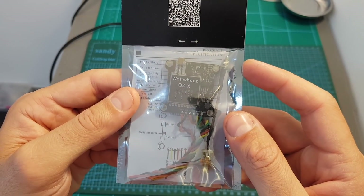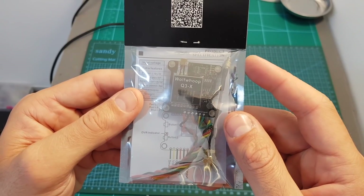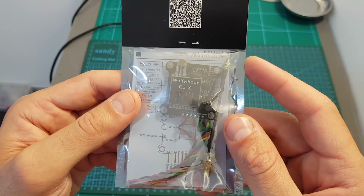Hello guys and welcome back to my channel. Today in this video I'm going to check the Q3X VTX from Wolfhup. I'm going to go over its specifications, measure its output strength, and then head outdoors and test it out.